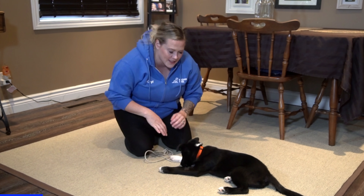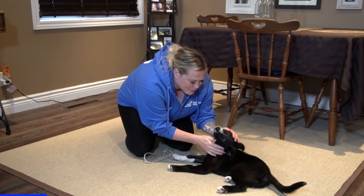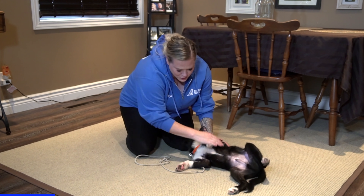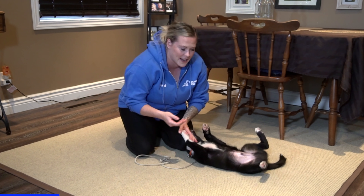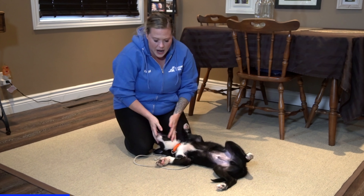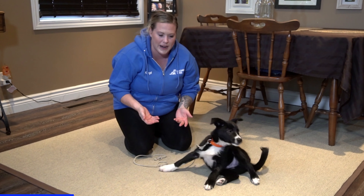What a lot of people end up doing is they say 'Oh, what a good puppy!' and they put their hands all over the puppy's face. As soon as I start to do that, I now have a bitey puppy. As soon as I start to pet him in a vigorous way and put my hands all over his face like this, I'm encouraging him to actually nip and bite at me.